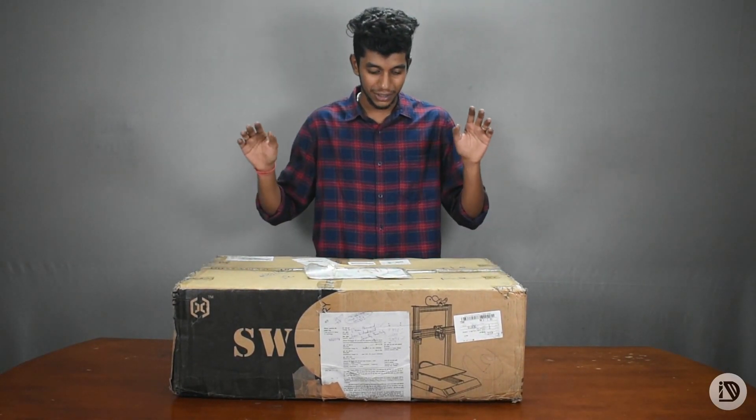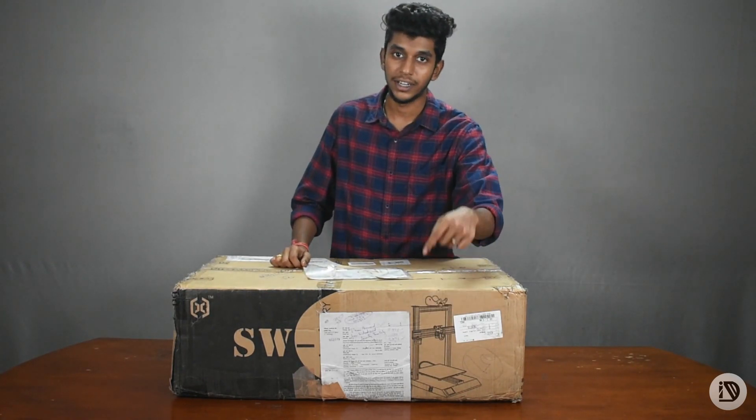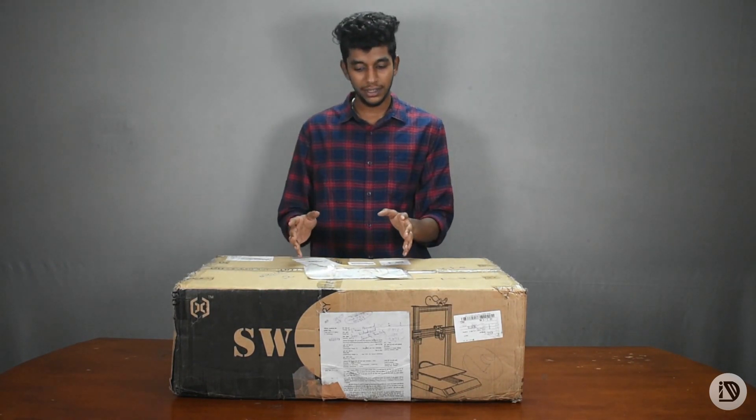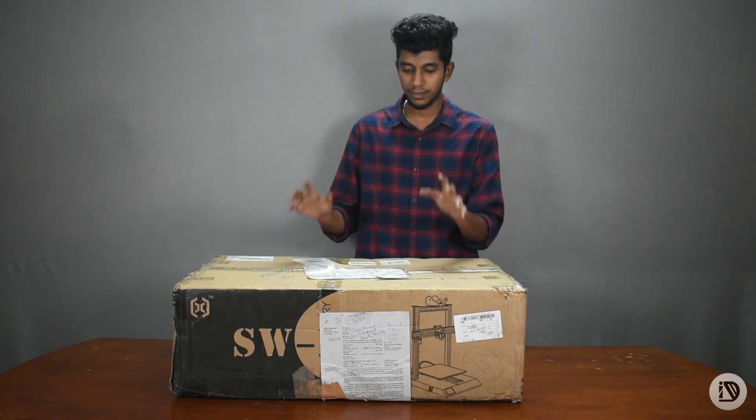Hello everyone, this is the new 3D printer, Artillery Sidewinder X1. In this video, we will unbox the printer, assemble and test print.